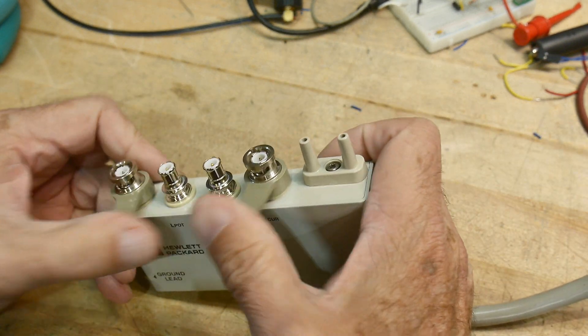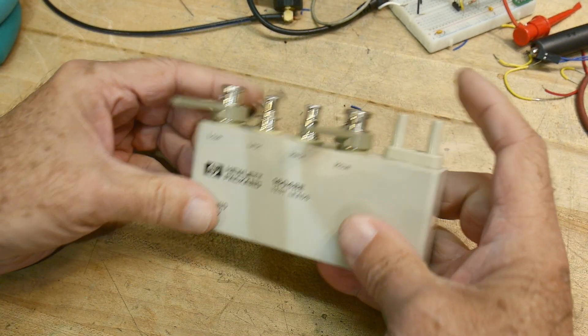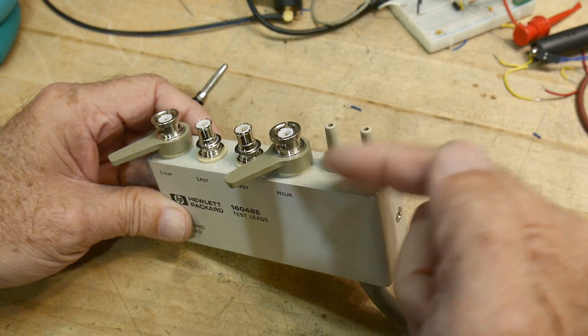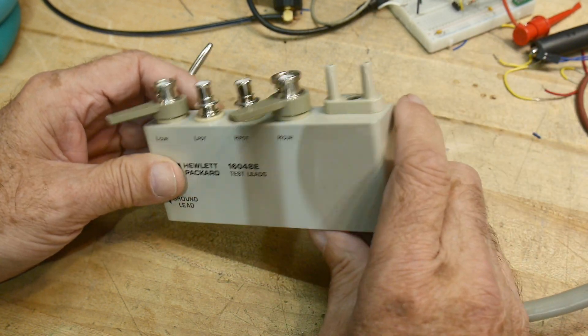It's got the little flippy lever things, and it's got good BNCs. It has a ground lead, so this plugs in. It has these funny things here too — those make you set the switches on the front panel to a particular position and keep you from putting them in another position.